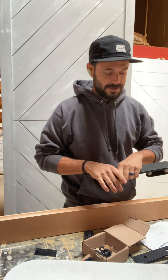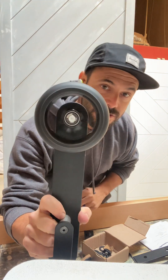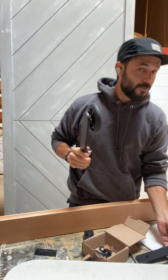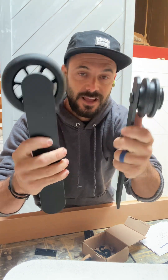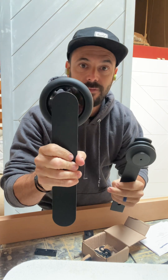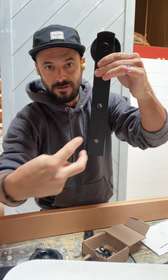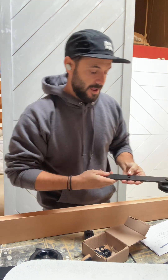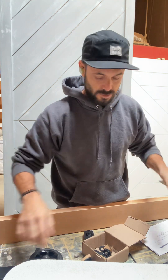The other thing I noticed, and this is very important, is the type of wheels that come with this. Check these guys out — super smooth, super nice. I want to compare them with the regular wheels. See the difference in size and how this one doesn't slide as well as this one? When you get a regular wheel, these are front mounted so the screws go in the front of your door.